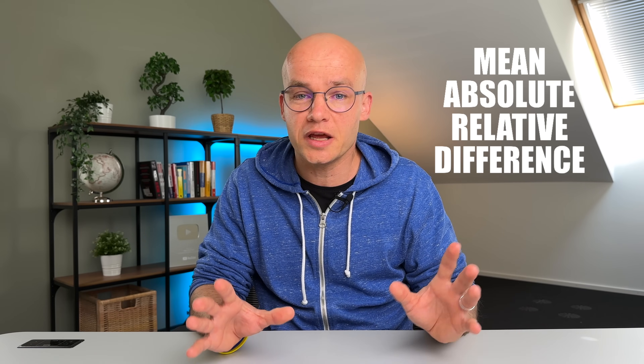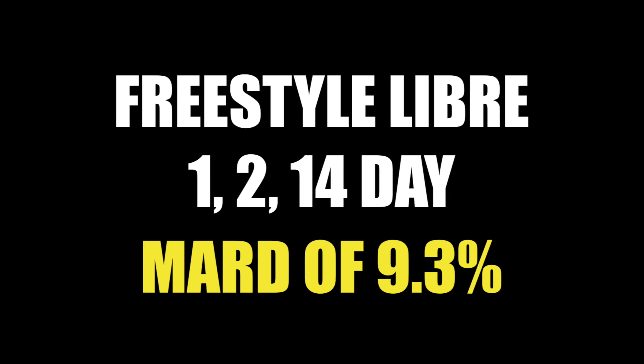Difference number 6 is how accurate these sensors are. A common way to measure CGM accuracy is mean absolute relative difference, or MARD. The lower the MARD, the more accurate the CGM — just like golf, where a lower score is better. Older models like Libre 1, Libre 2, and Libre 14 days had a MARD of 9.3%. Freestyle Libre 3 has a MARD of 7.9%, the lowest of any CGM currently on the market. So Libre 3 is theoretically a tiny bit more accurate. But for a reality check: I've used all these CGMs extensively and you won't actually tell the difference in accuracy between Libre 2 and Libre 3 in practice.